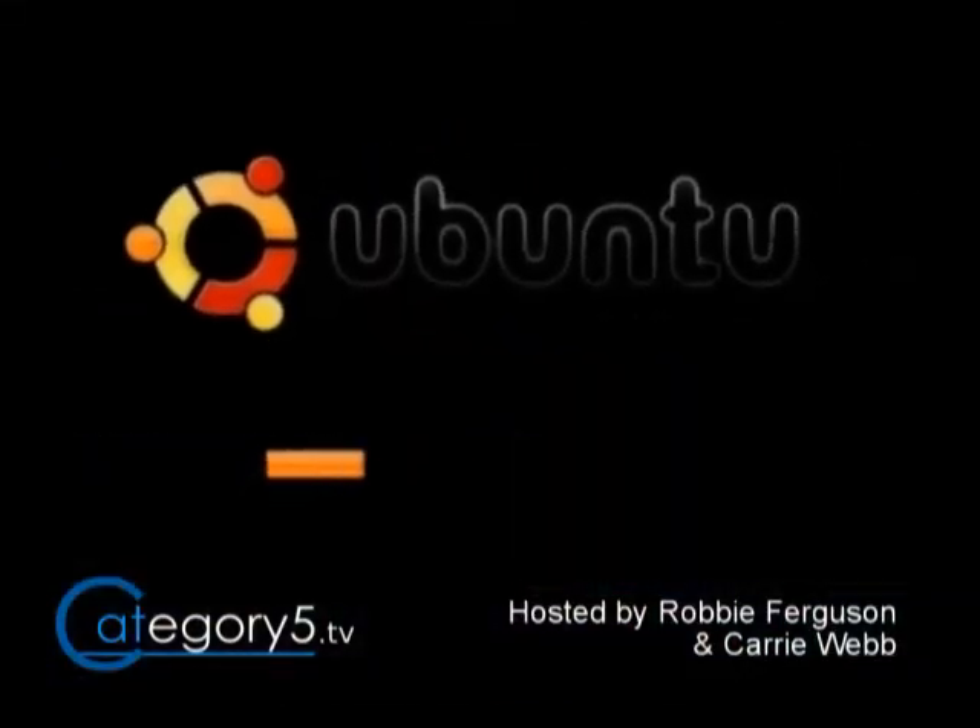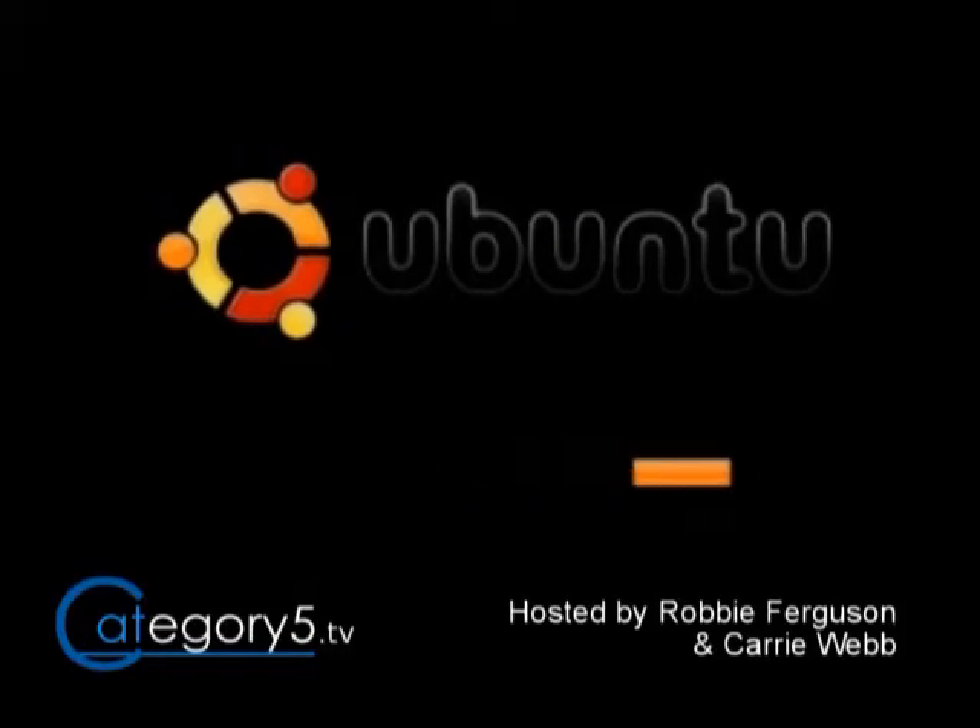So now the Ubuntu boot loader is going to come up and that's going to go right through. Lots more questions to plow through here.